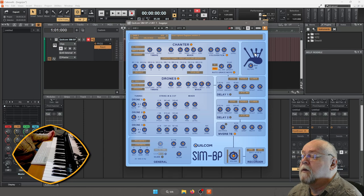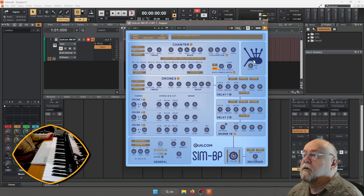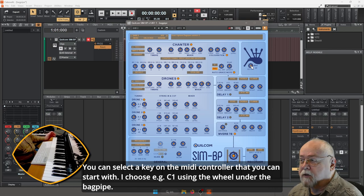Här har ni säckpipan. Om jag klickar på den går han igång, och klickar igen så stänger han av. Och den här kan man göra så att du kan starta dem med en tangent.